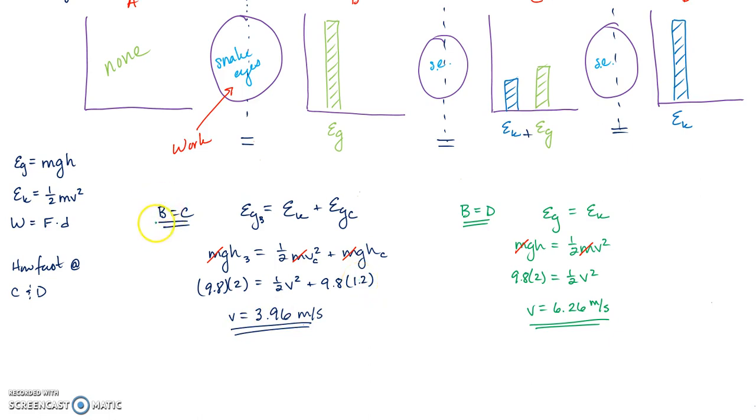The key approach is: pick one point in time, identify the energy there, set it equal to another point in time. Many students just write Eg = Ek without thinking. You're saying energy is conserved — so if you know the energy at point B, you know it at point C, and at every other point.